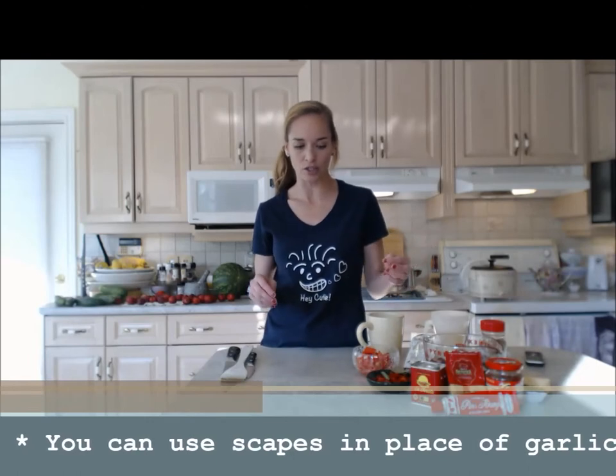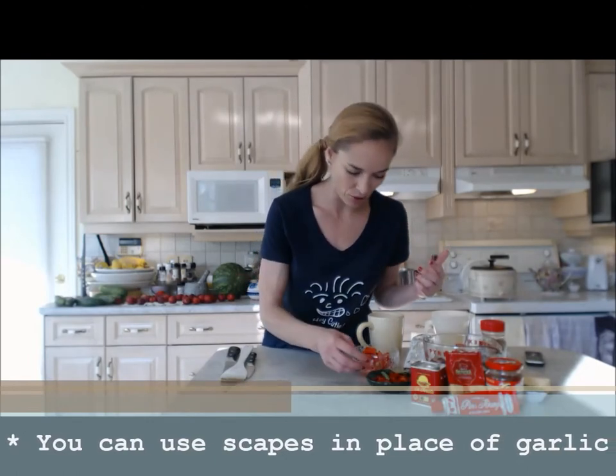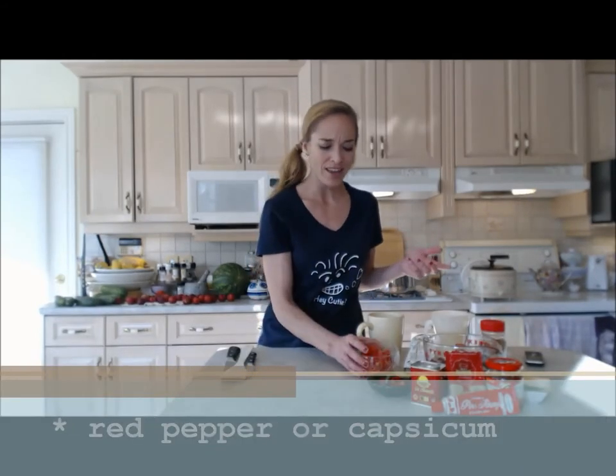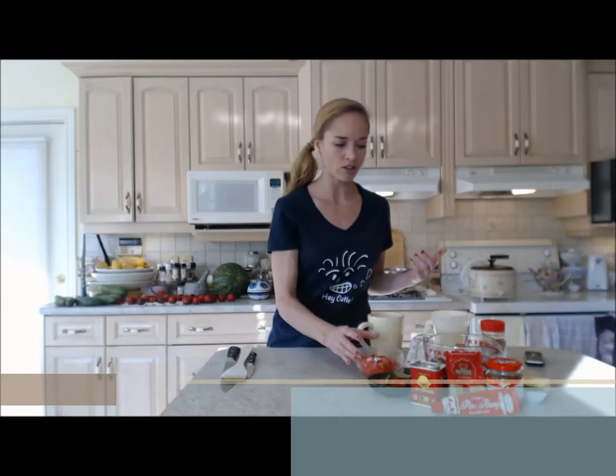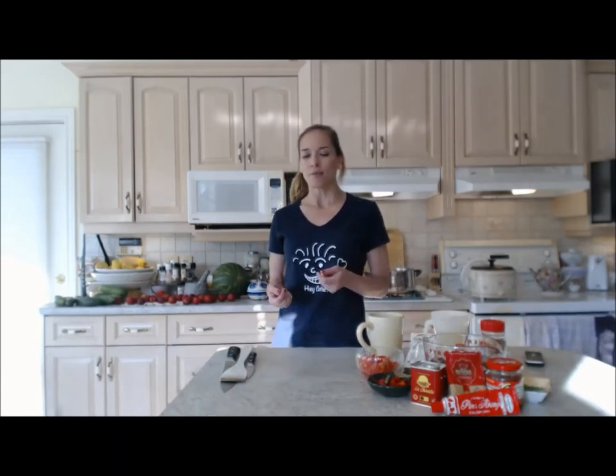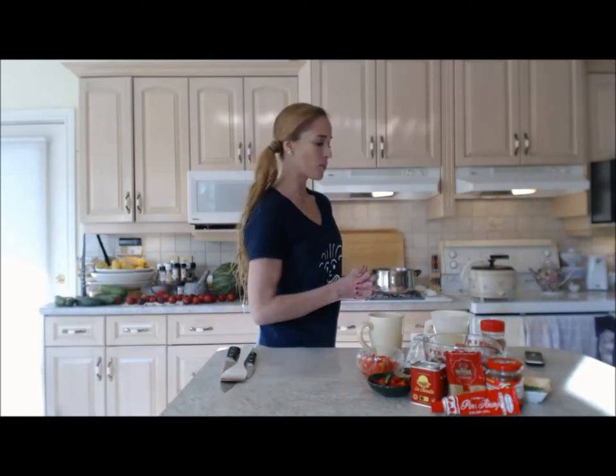I'm gonna use a couple vegetables: a little bit of scape instead of garlic, a pepper from my garden — it's a red pepper — and one diced tomato from my garden as well. That's pretty much all you need: beef and some special seasonings. This is a simple recipe, it's gonna go for about an hour after you get things going, but it's really worth the wait.